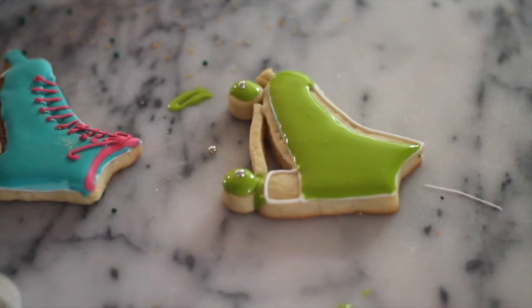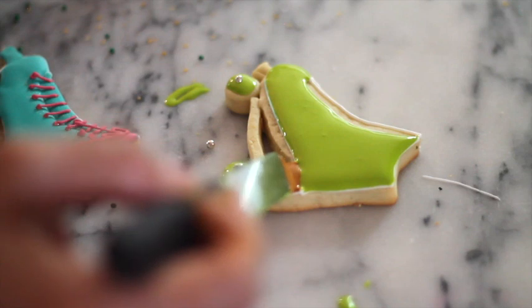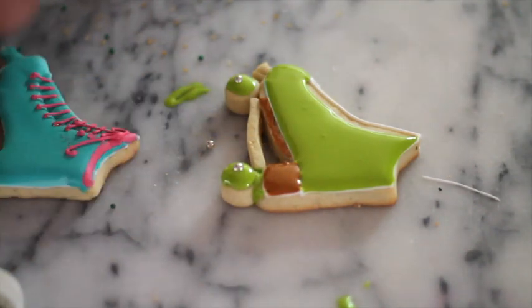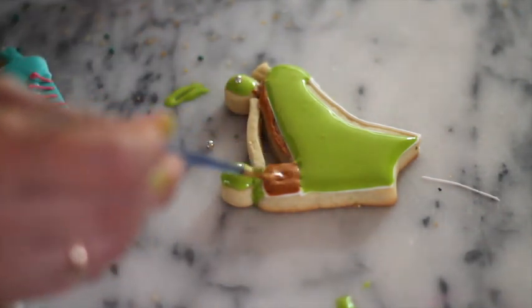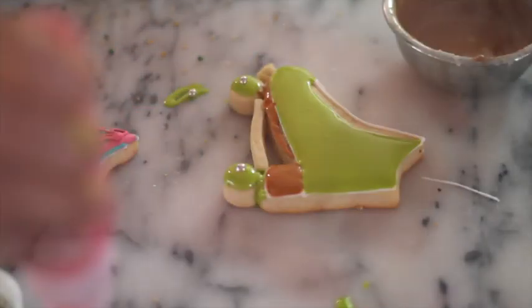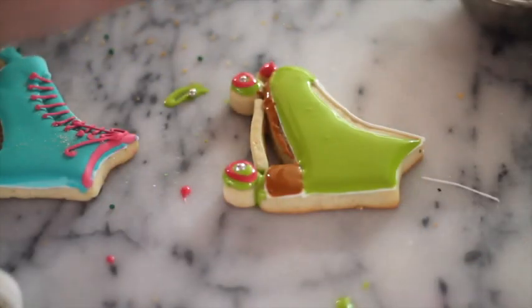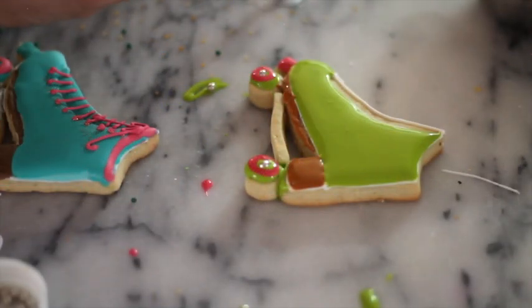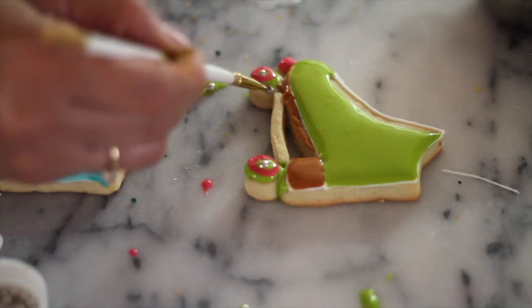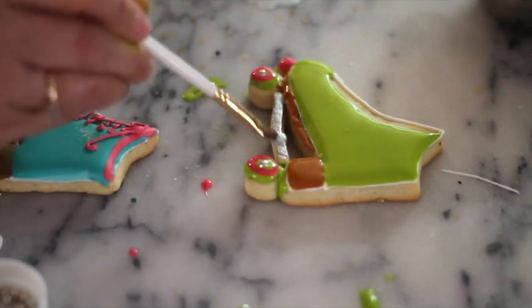Now I am going to put a little bit of brown in here, and I am going to put a little bit of flooding consistency icing in pink on the wheels. I'm going to let it dry and then add this part. Now using a metallic paint and a brush, I am going to paint this part — I'm not going to put any icing on it, just adding the paint directly.